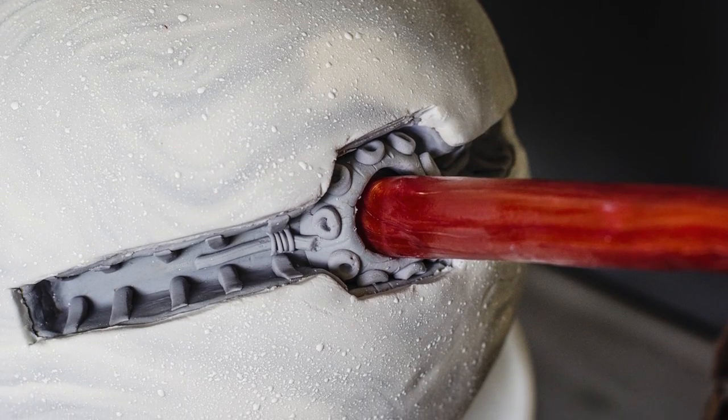Hi, I'm Ashlyn Wreath, and today we are making this Star Killer base cake from Star Wars, complete with a shooting isomalt ray. Let's get started.